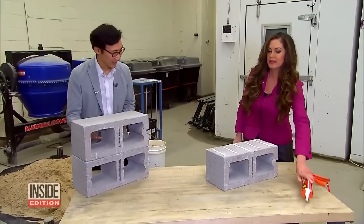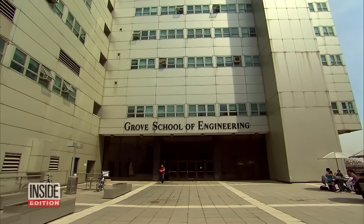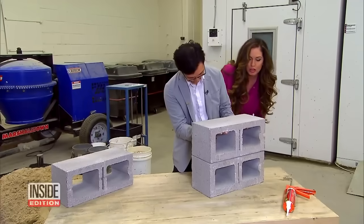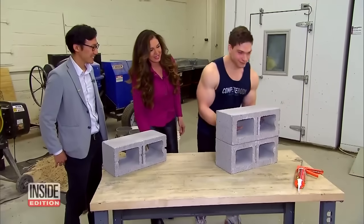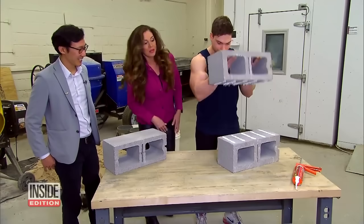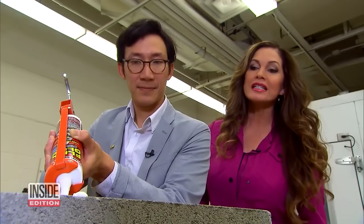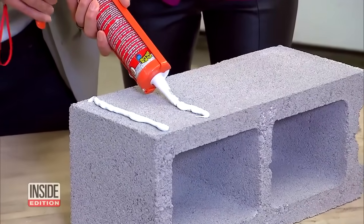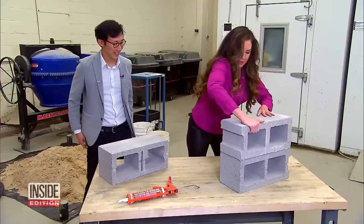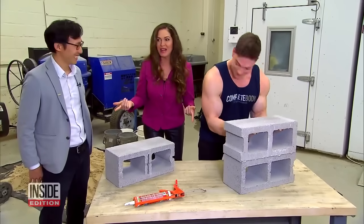We went to the Grove School of Engineering in New York City, just like they did in the commercial, and enlisted the help of Professor Raymond and a bodybuilder. The first attempt failed. We did it again, this time putting on a little more glue and a little more pressure — and that time it held.